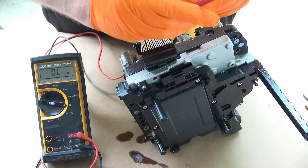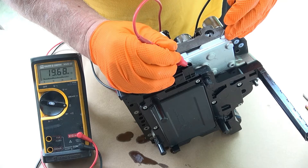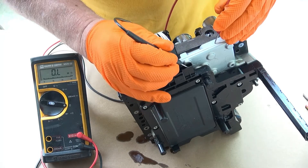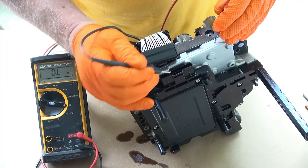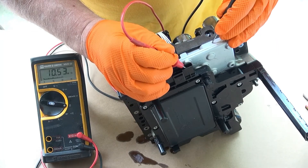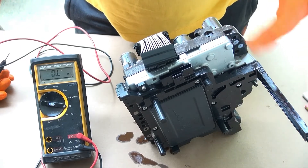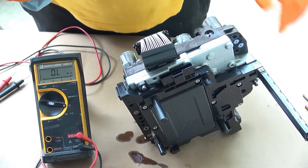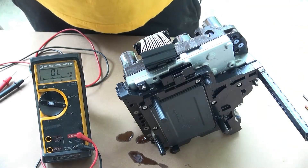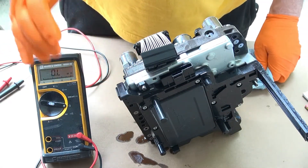If I reverse the polarity, staying on pin 1, you'll see the same thing happen. Now if I switch to pin 2 there's no activity in either polarity. But going to pin 3 and every other pin, you can see that similar capacitive response where it charges up and then shows open.